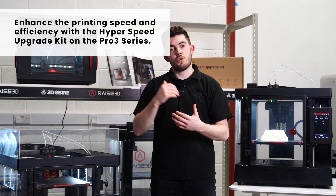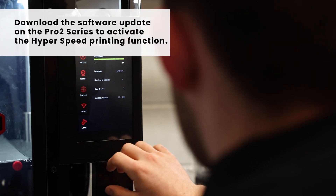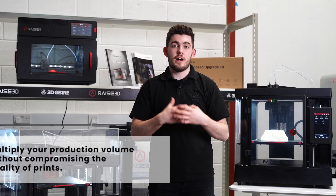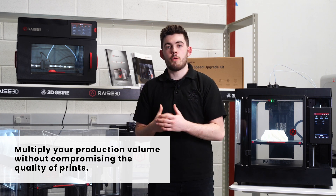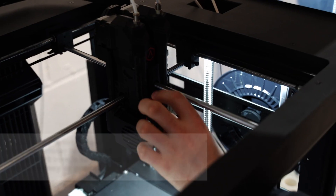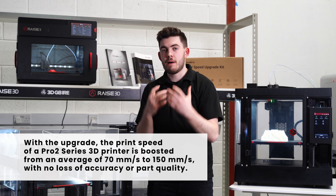The Pro 2 has a software update which allows you to achieve level 1 Hyperspeed with the materials that you're already using. The benefit of upgrading to a Hyperspeed kit is that it allows you to print a lot faster with no drop in quality. So your Pro 2 that would normally print about 70mm per second is now going to be pushing 150mm per second as standard, which is a massive increase.